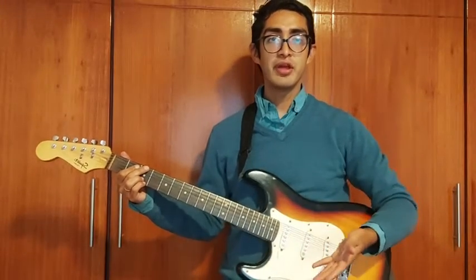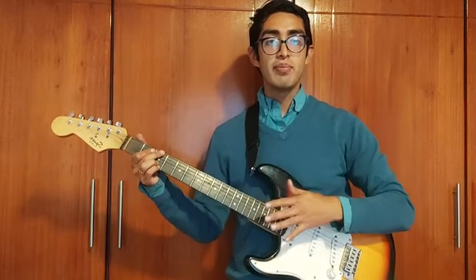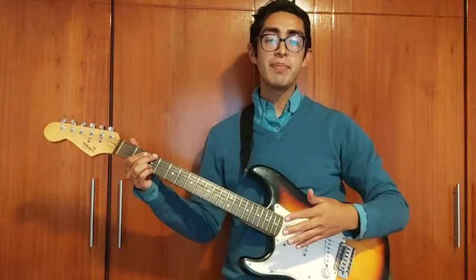If you are thinking of getting a new electric guitar, I recommend this one, the Squire Ballet by Fender, and that's my point of view.